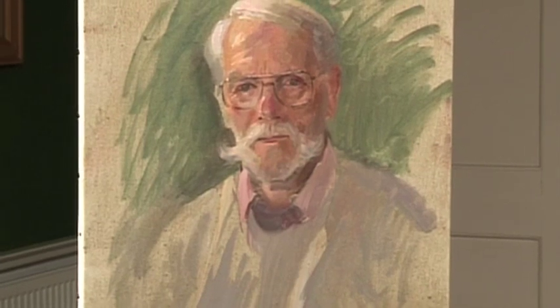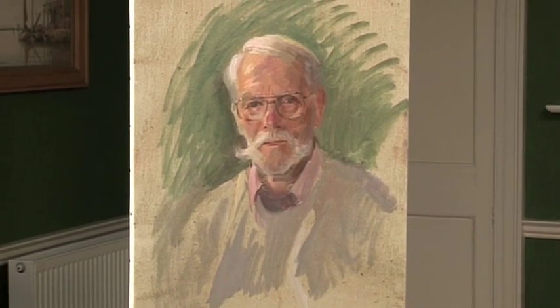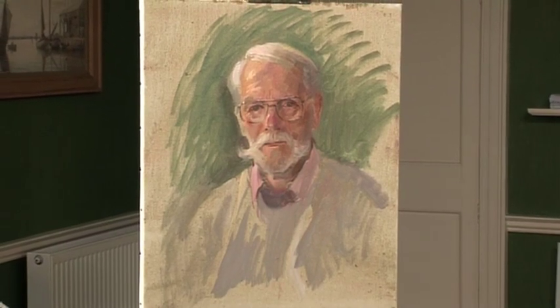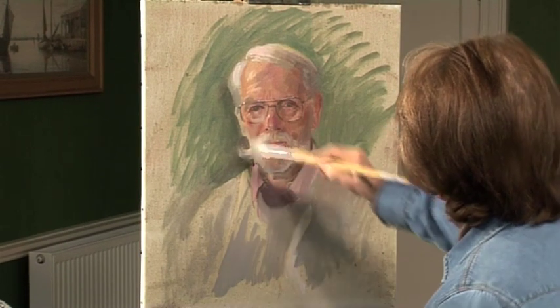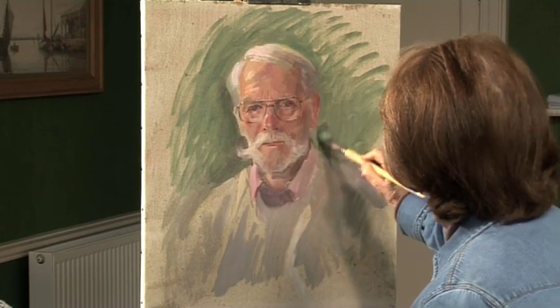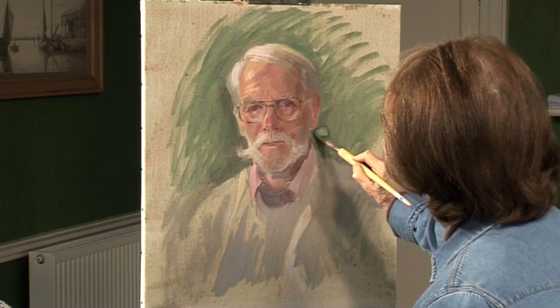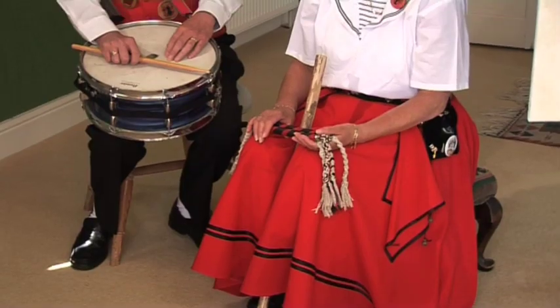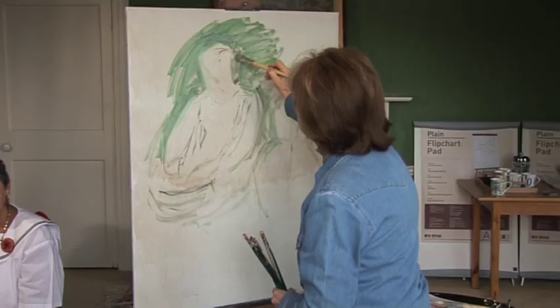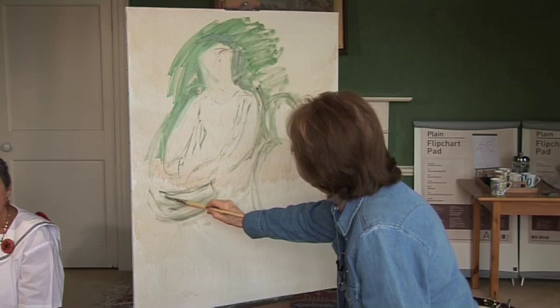Another frequent failing in a perfectly good portrait is to see a lot of careful modelling in everything and then the shoulders as if they're cut-outs and not rounded shoulders at all. Be careful of your scale also — when you've got one figure in front of another, don't forget that the one in the background is going to be smaller in scale than the one in front.